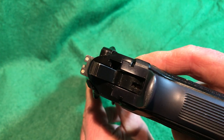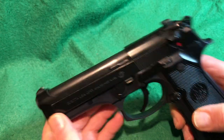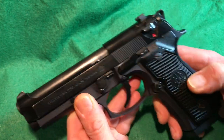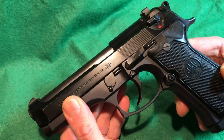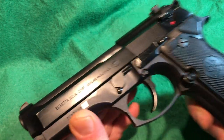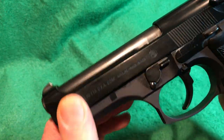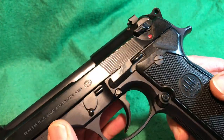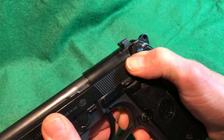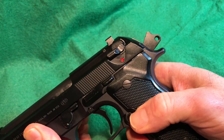The sights are all steel — not polymer. The gun has an open slide design with a carbon steel slide. It's not exactly bluing — it's more of a coating, which is why it wears in a similar way to bluing but you can see where it comes off.